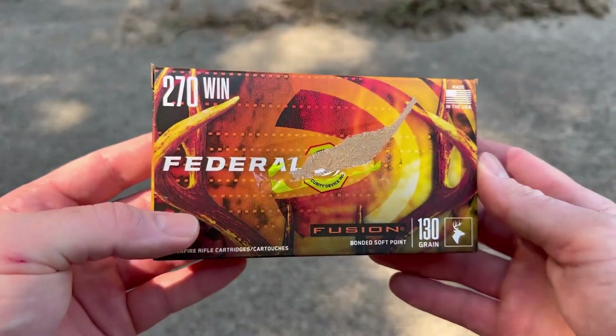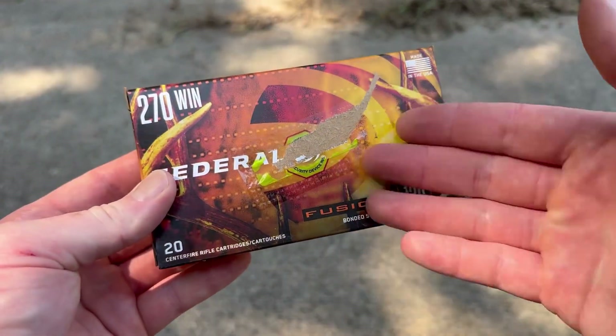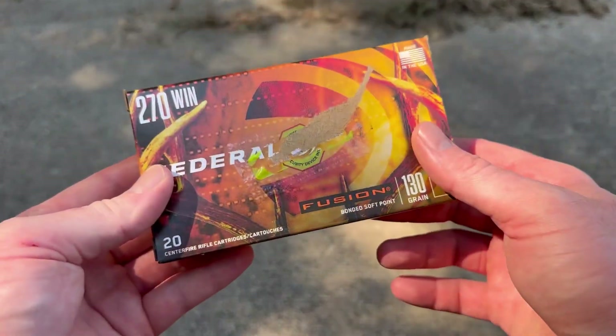Here is the box for that Federal Fusion. Don't worry about that — I tried to tear off the little Fang security device. I didn't steal it, I bought it, I promise. I tried to take it off and screwed up the box.